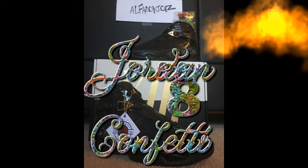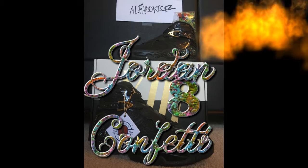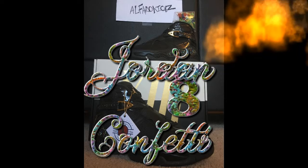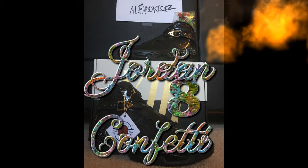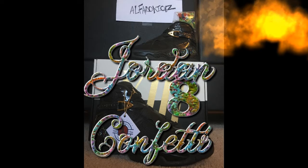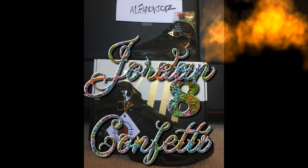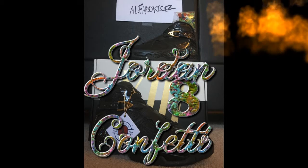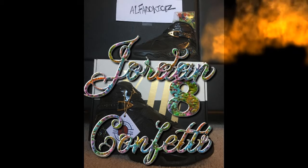Next we got the Air Jordan 8 Confetti — the championship ones. Couldn't get the white version but it's always cool to get either one. These are all black with confetti speckles on the side of the shoe. What's pretty cool is that tag right there, and it actually comes with confetti in the box itself. The inside is nice — the Jordan paper is fine too.